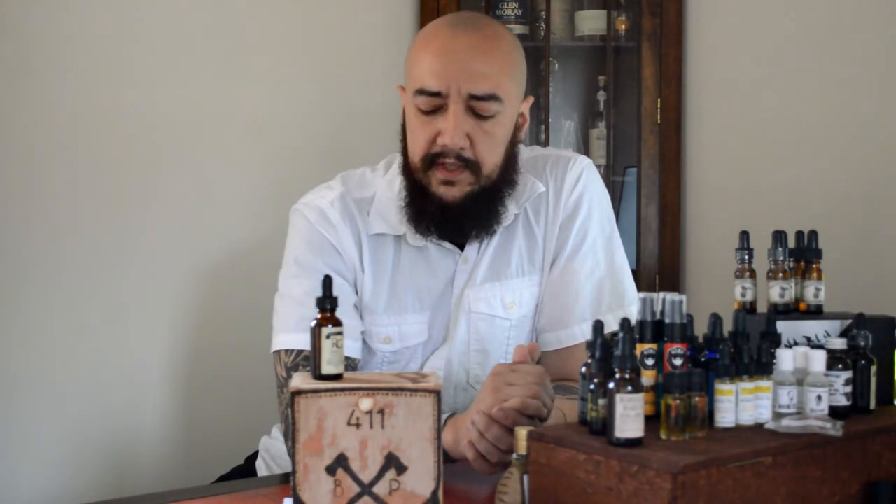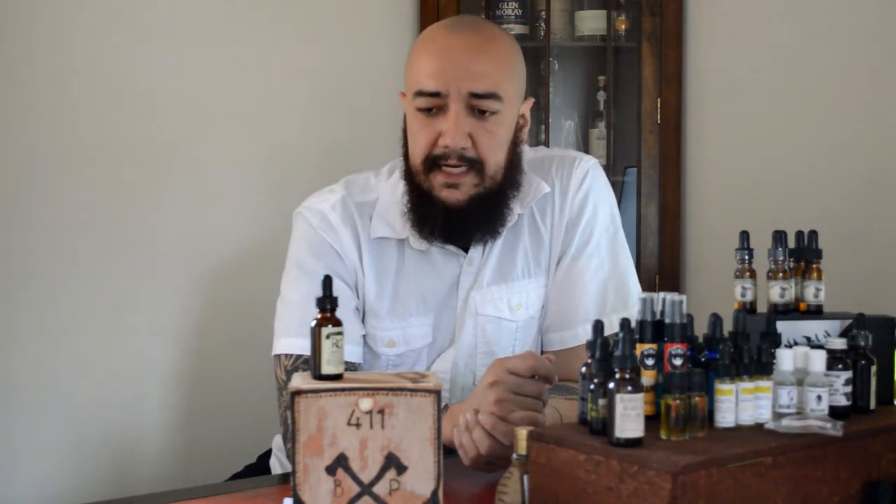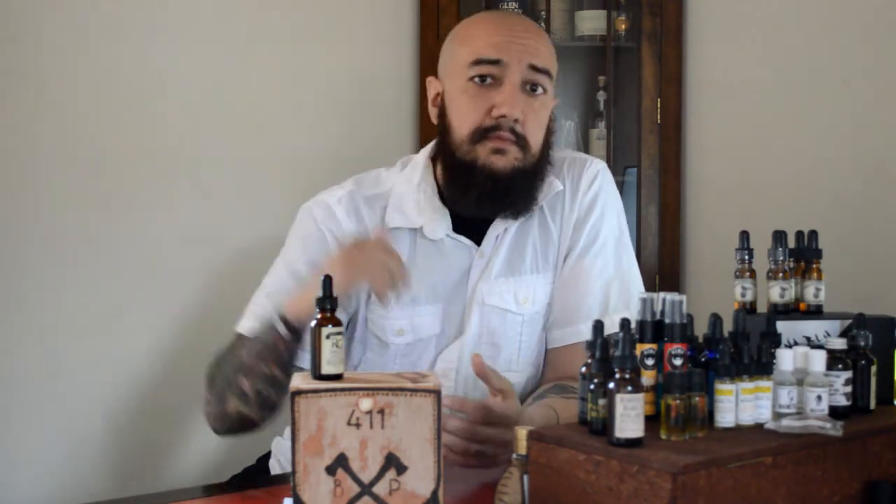So check them out — again they're getting their website going pretty soon. I've been in touch with the guy back and forth the past couple of weeks so they should have that up and running very soon. I'm going to give this a 3.75 out of 5. I have nothing but good things to say about it — I don't think it's one of the best oils out there, but I do think it's a really good oil and I have to rate it higher up against the other oils that I've reviewed so far.